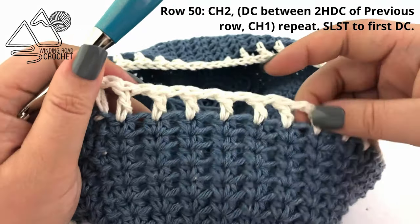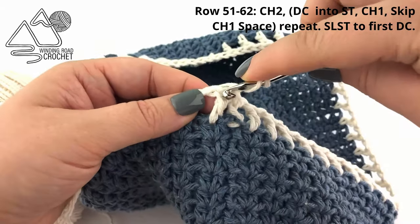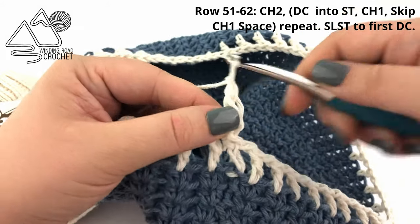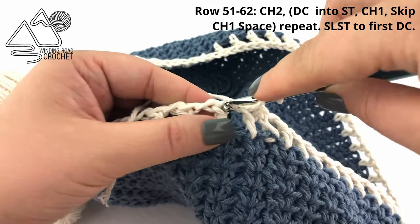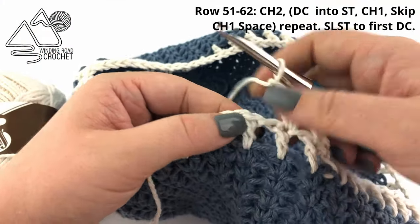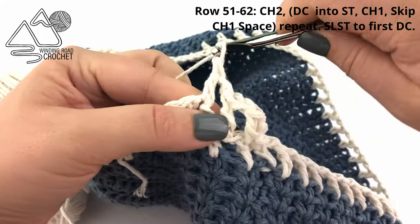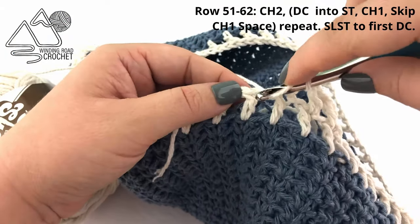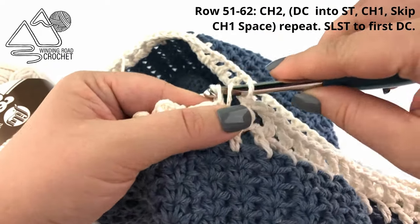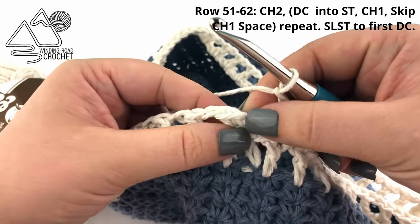That is our first cream colored row. Now we're going to chain two, then double crochet into the top of the stitch, chain one, skip the chain space, and double crochet into the top of the next stitch. Just repeat this around — chain one, double crochet into the top of the following stitch, skipping your chain one space. This is another repeat row, so continue repeating until you have a total of 62 rows. Remember to end with a chain one and slip stitch to the very first double crochet.